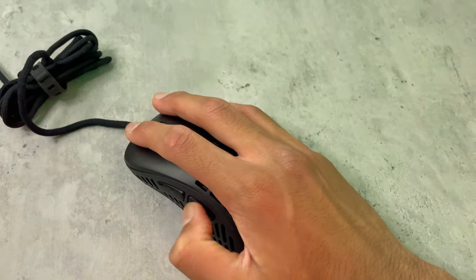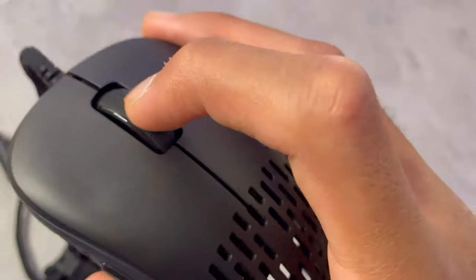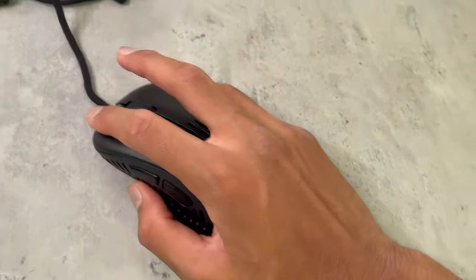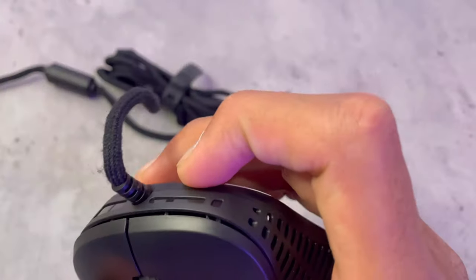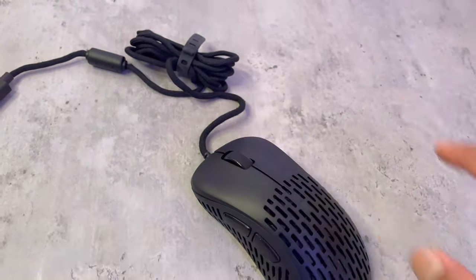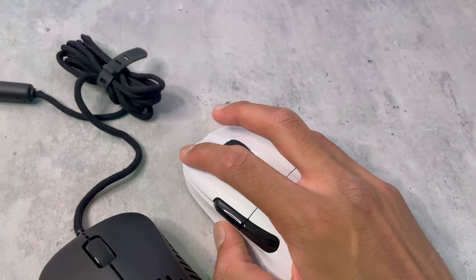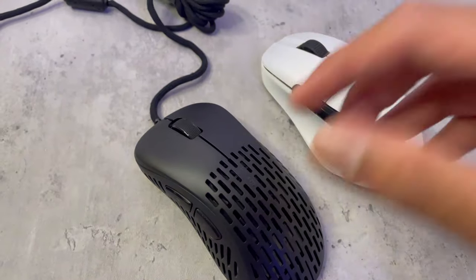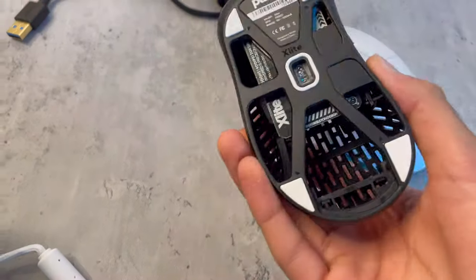The scroll wheel is pretty good and soft, the button is fine, and the clicks are a little clicky but that doesn't really matter to me. One thing I don't like is that the left click feels a little bit slower compared to the Roccat Kone Pro Air, which feels so fast. Sometimes it's just a little bit slow, but other than that I love this mouse — it's awesome.